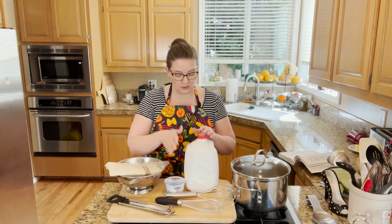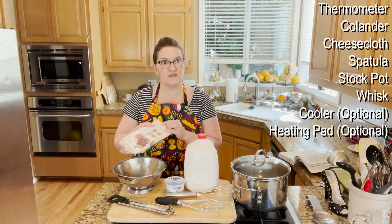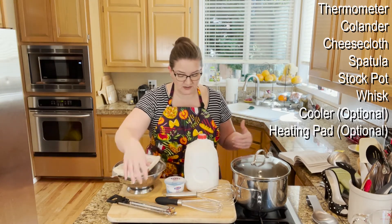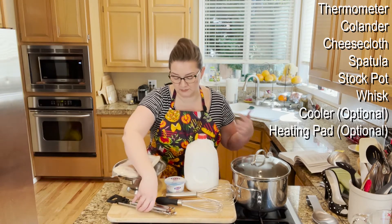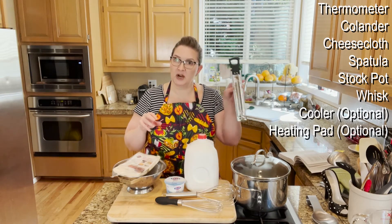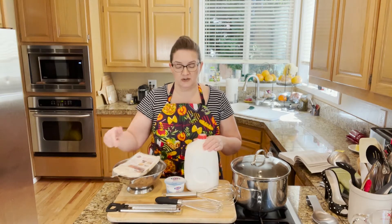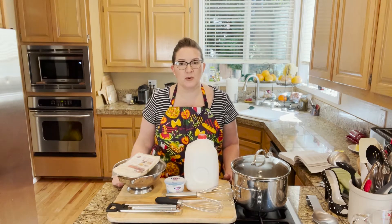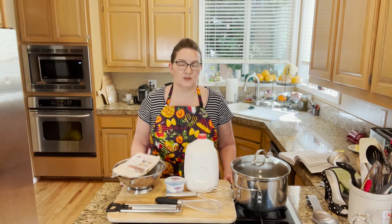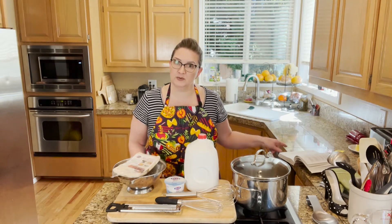The tools you will need is a colander, you'll need some cheesecloth or a fabric of some sort because you will have to strain the yogurt when it's done. Obviously you need a large pot or pan. You need some whisks — I prefer using a whisk, I think it blends things easier. You could use a wooden spoon as well. And also a thermometer. You want to get the milk up to 180 degrees and then drop it down to 110 degrees, so it is really important to have a thermometer.